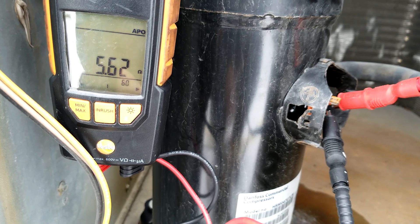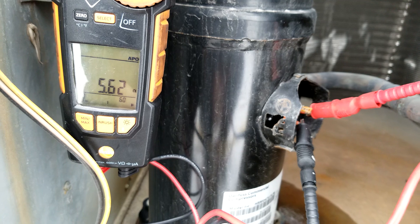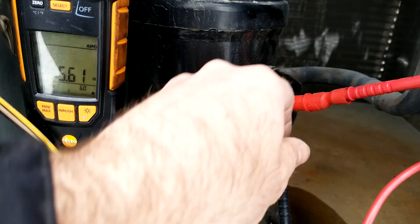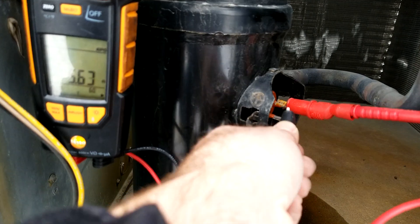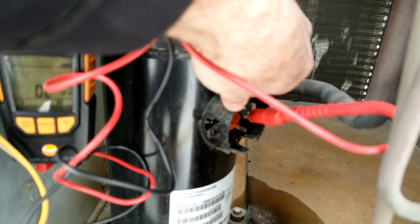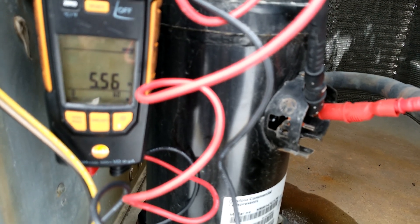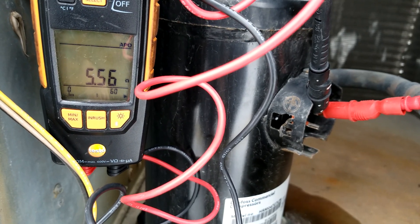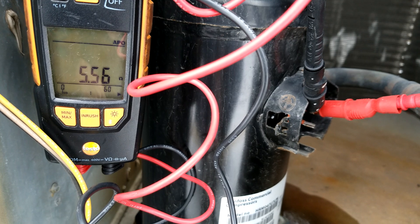The first winding is 5.62 ohms. Now if we check the next winding, it should be consistent. On a three-phase compressor, you want all your windings to be consistent with each other. The second winding reads 5.56 ohms — pretty consistent.